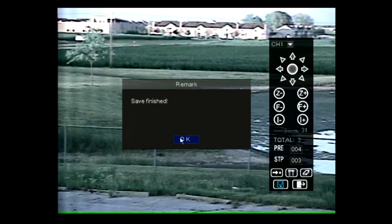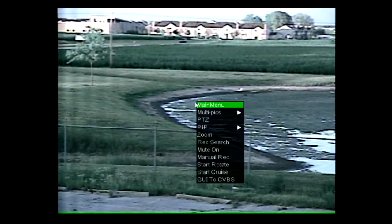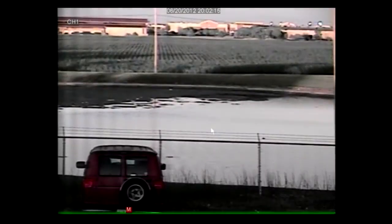To start the cruise, exit the PTZ user interface, then right click with your mouse to pull up the menu dropdown. Select start cruise to begin your cruise.